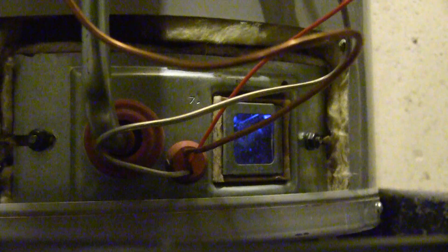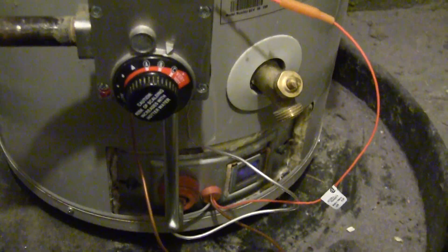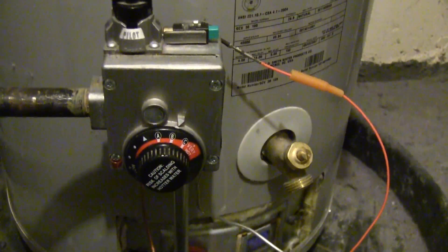You'd be surprised — every person I talked to wanted to sell me a new tank. I said I don't need a tank, it's just my thermal coupling unit. Everyone wants to sell a brand new tank, but the tank is only seven years old, so I couldn't justify that. I'm not a plumber, but now that I've done this, I'll gladly answer any questions you might have. Good luck.